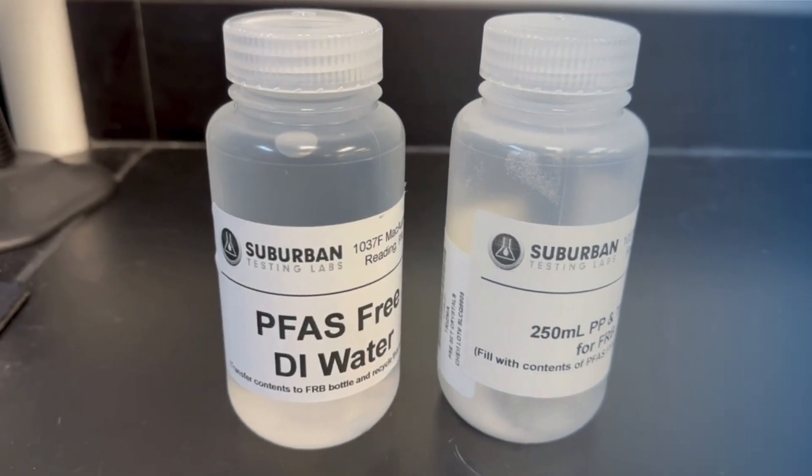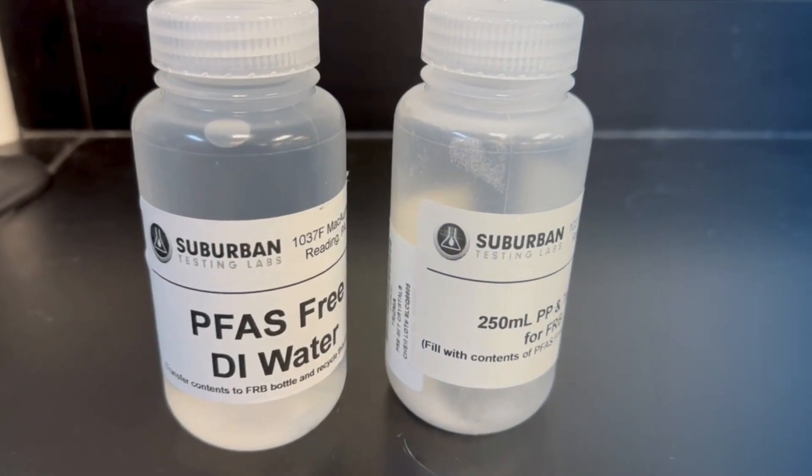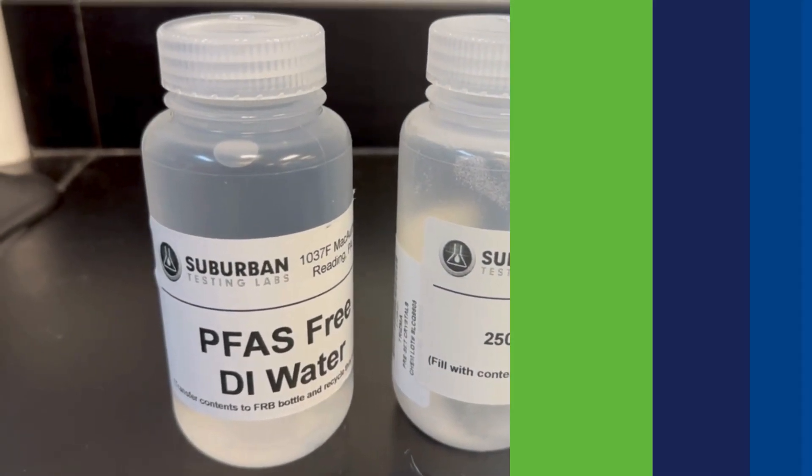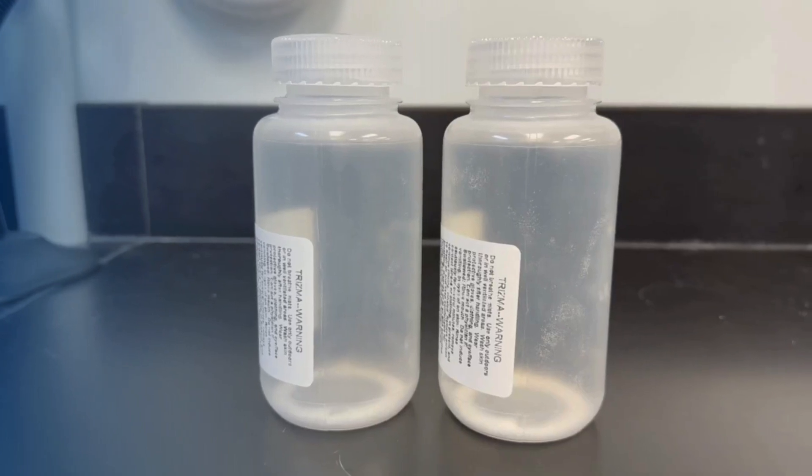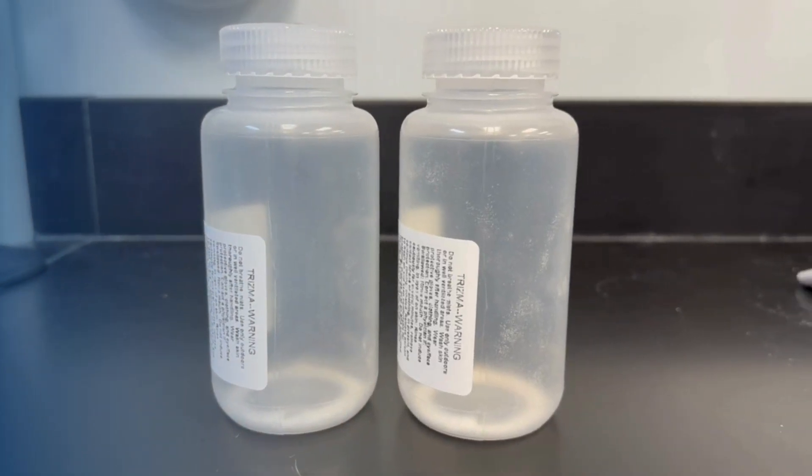You will also have a field reagent blank bottle filled with PFAS-free DI water and an empty bottle to fill the field reagent blank. You will also have sampling containers that are pre-preserved with Trisma.